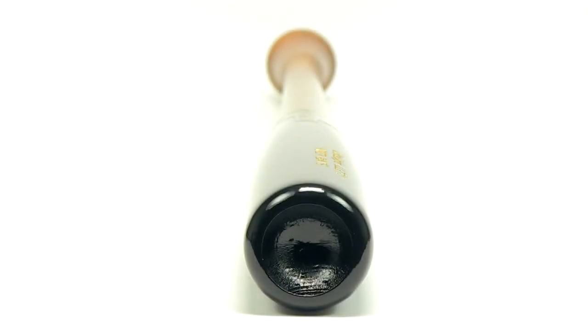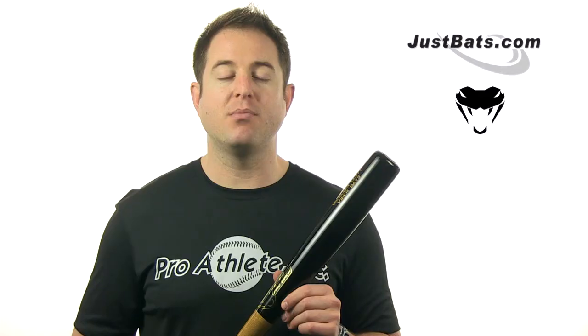So check out the Viper Ultralight Birchwood bat today with our fast, free shipping and friendly customer service. And remember, from click to hit with JustBats.com. See ya!